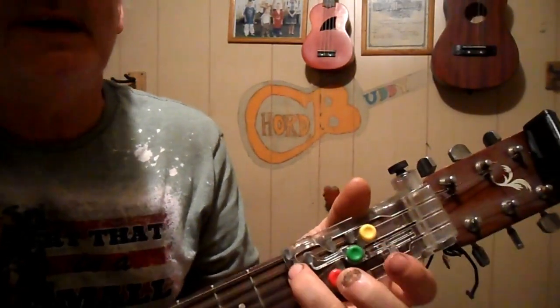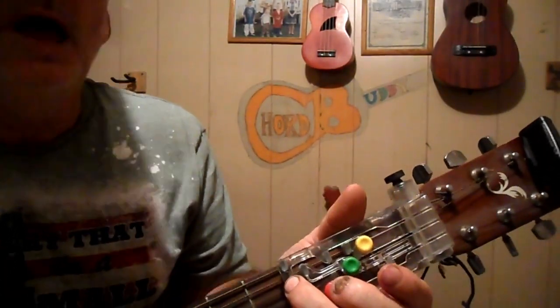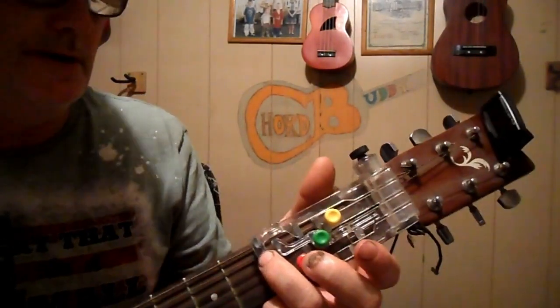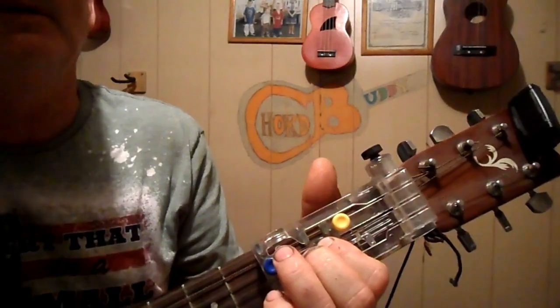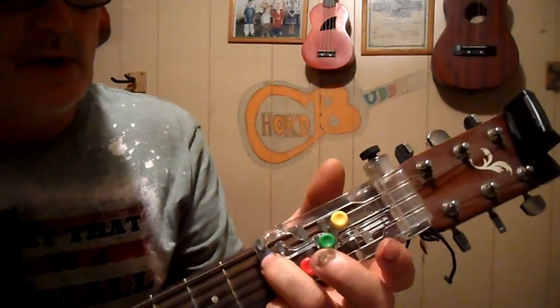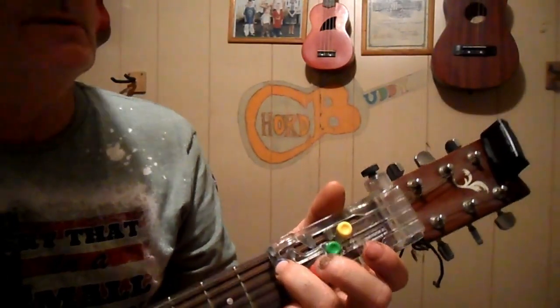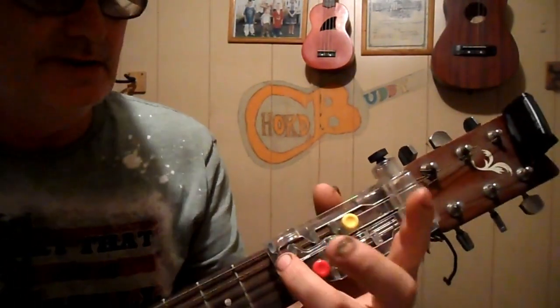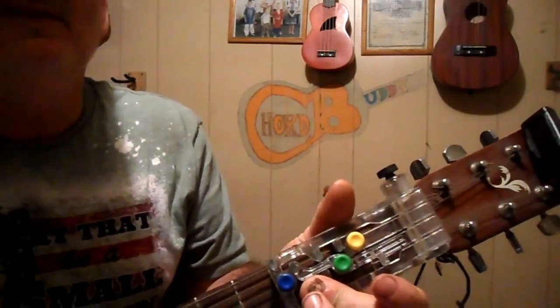I saw the light, I saw the light. I was so happy, I saw the light. Praise the Lord! I saw the light.